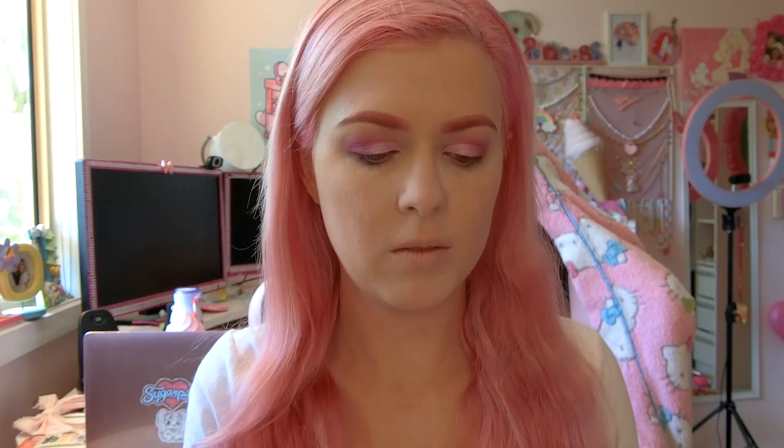Now it is time for foundation. I use Dermablend and I'm just applying that with a sponge all over my face. Make sure to blend your foundation down and into your neck a little bit because you don't want it to look like you're wearing a mask. Now it's time to set. I'm taking a translucent powder and I'm just going to put that all over my foundation to make sure it isn't going anywhere.